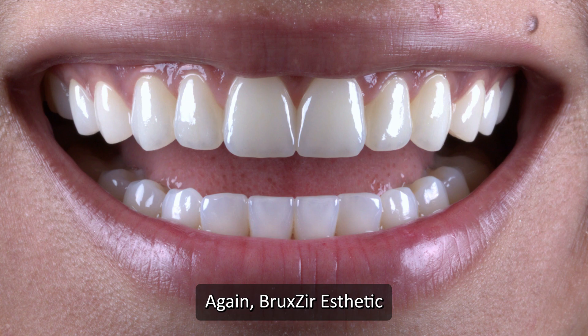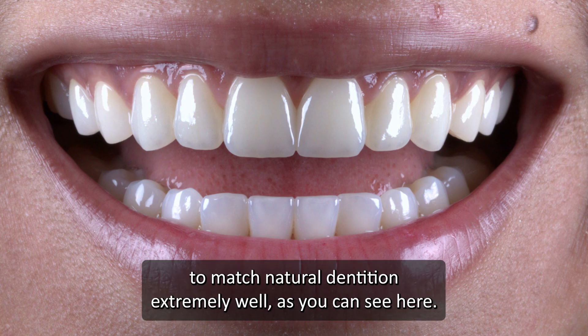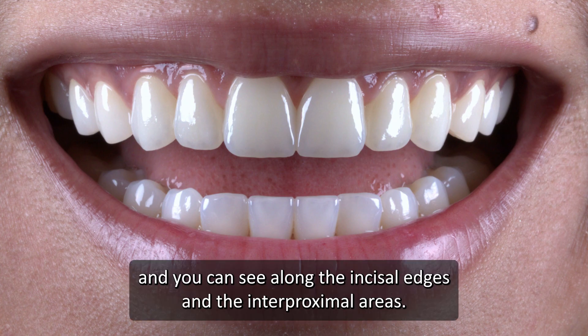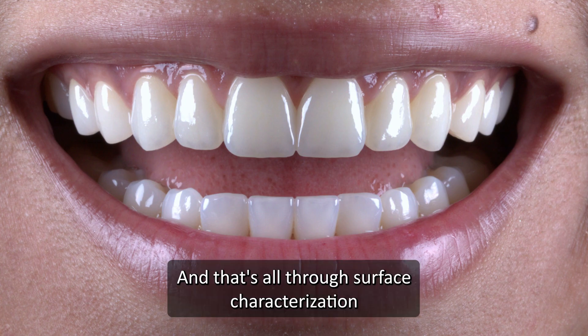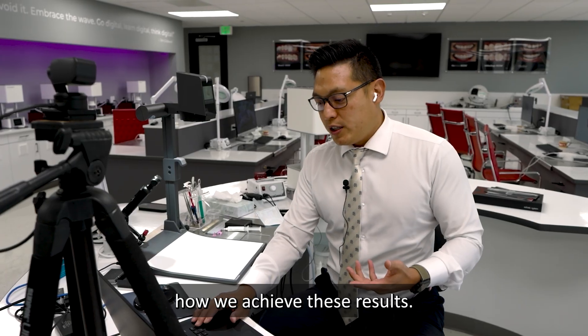Bruxer aesthetic is a translucent enough material to match natural dentition extremely well, as you can see here. These are from the mill, and you can see along the incisal edges and the interproximal areas we have that hint of blue, a little bit of gray. And that's all through surface characterization — what we normally term as stain and glaze. That's my goal for today: to take you through how we achieve these results.